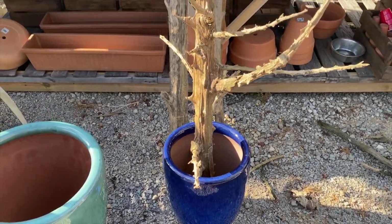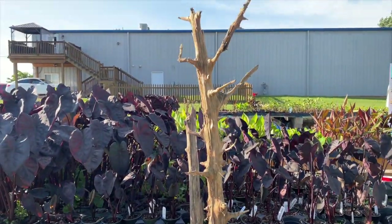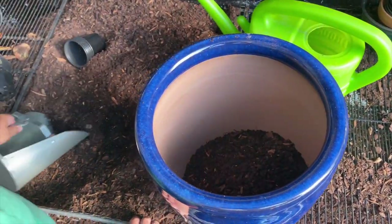Now here we are starting to add some dirt. Put just a little bit at the bottom — I like a well-drained soil. Spread it out and put the stick in.